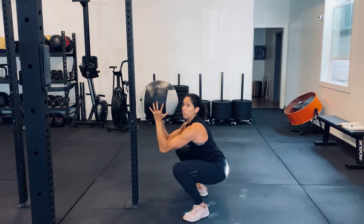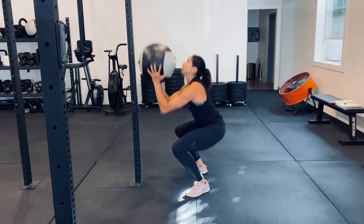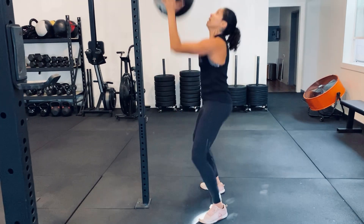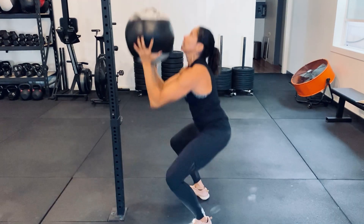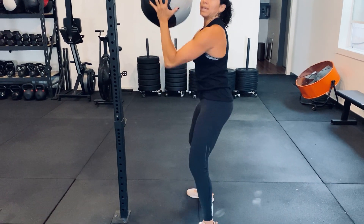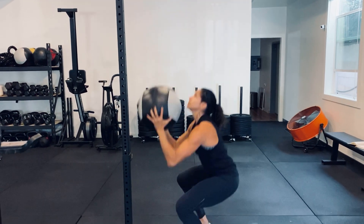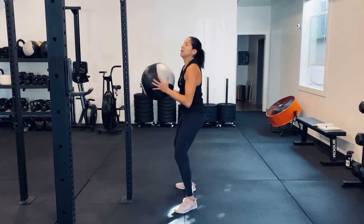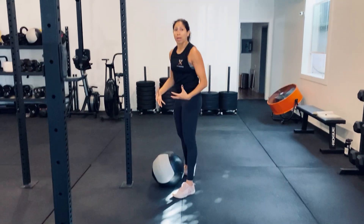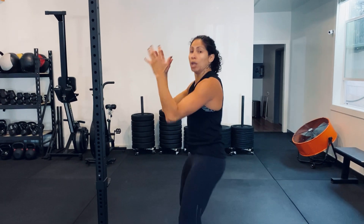Notice my elbows are out in front. The ball is still up at my nose. My feet are not moving. I'm gripping the floor, making sure that everything stays in position. Never lose tension in your body. You want to be nice and tight — abs are tight. That way, when you receive the ball, there's no accessory motion.